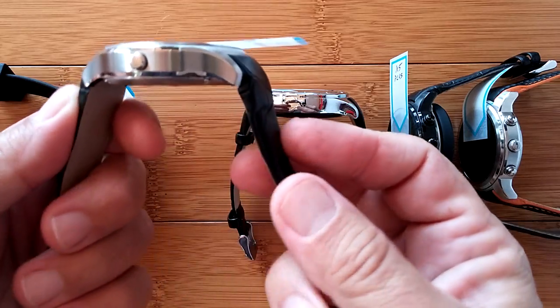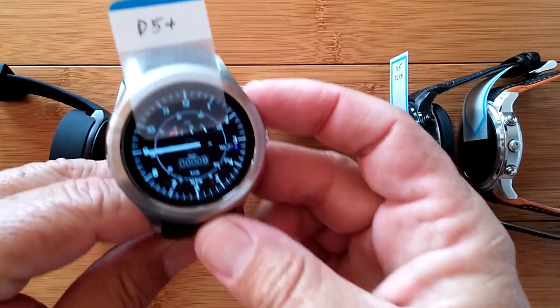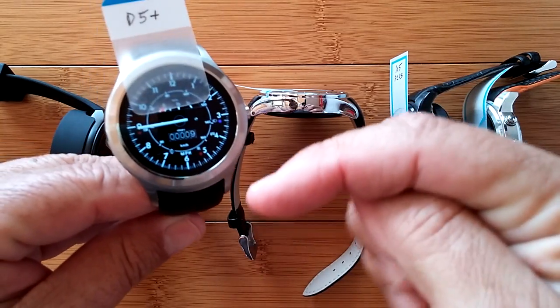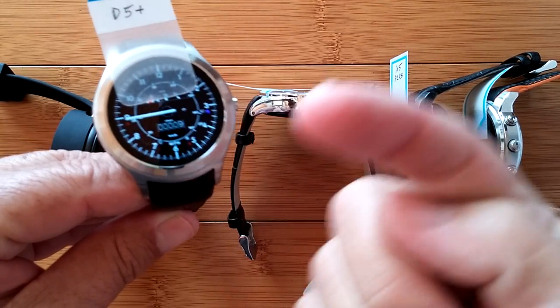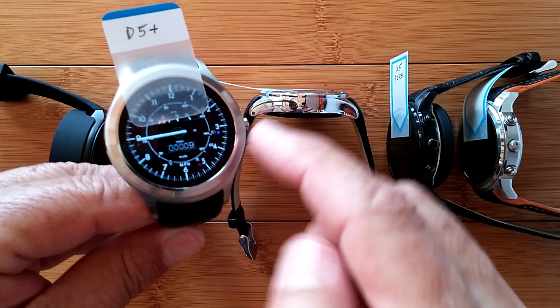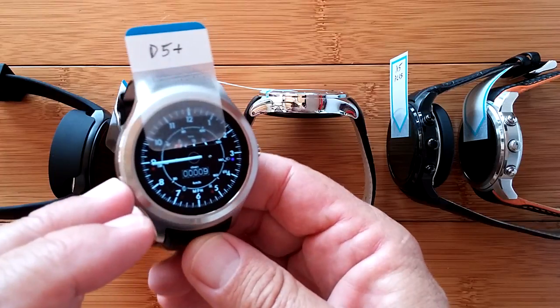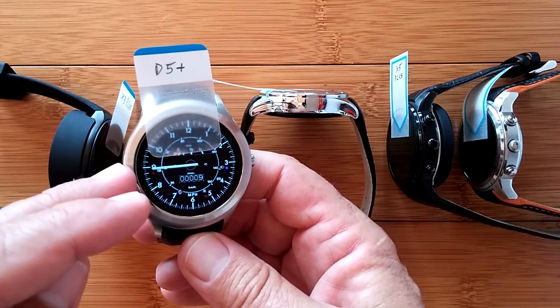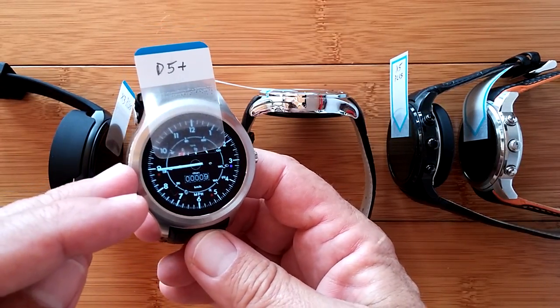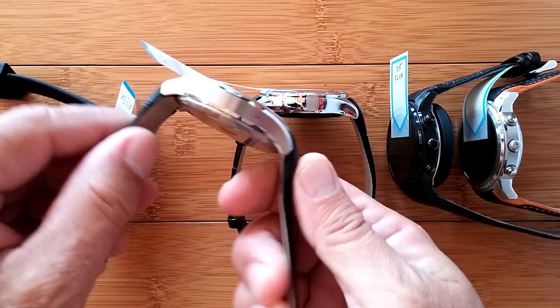A lot of people swear by this. We're not getting into technical details here — we have reviews on all of these and there'll be links in the show notes below, and probably some buttons at the end that will take you to the full review of each watch. This was my first major smart watch that started this whole channel — the original D5. It's a very good watch.